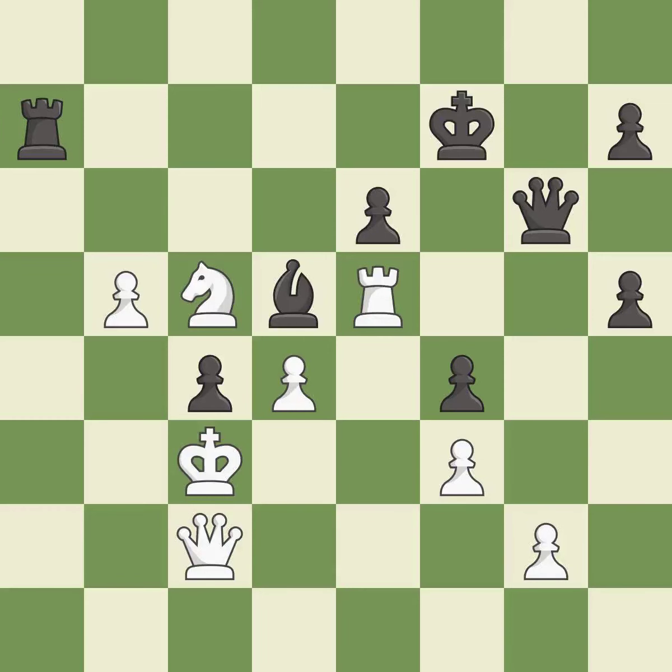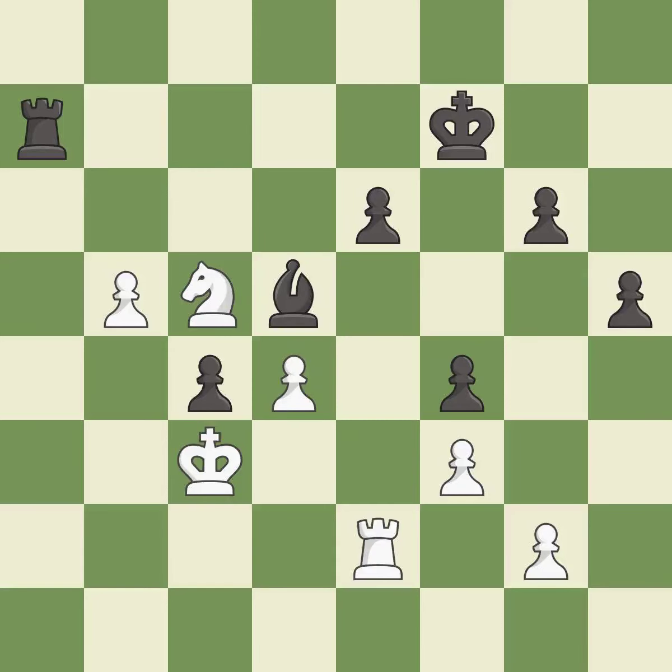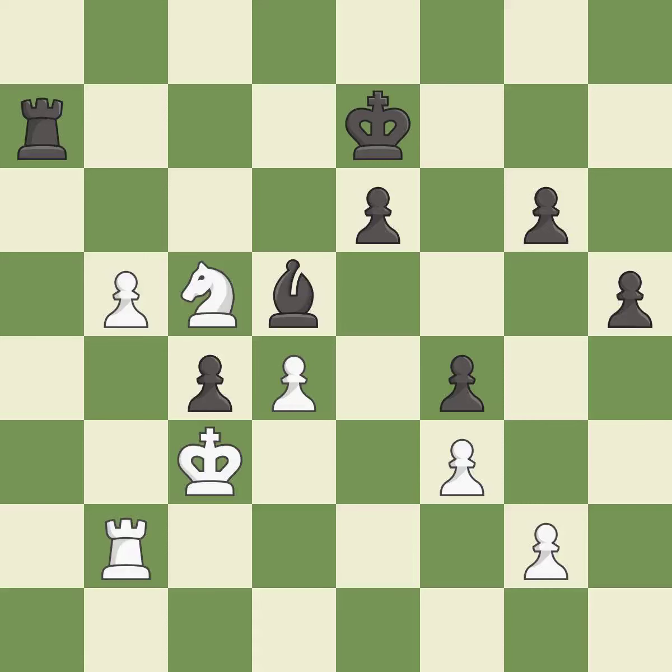This threatens to win a queen — it is a mistake. This allows the opponent to capture the checking queen — it is a miss. Recaptures — it is best. A very strong play — it is excellent. Very precise — it is best. This puts a rook behind a passed pawn, helping escort it to promotion — it is good.